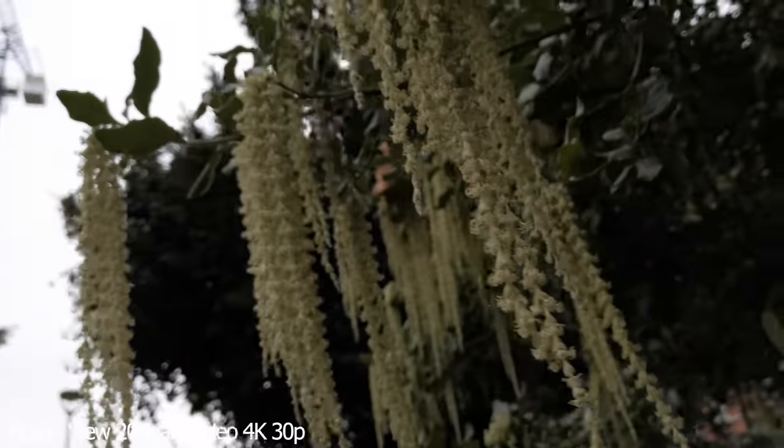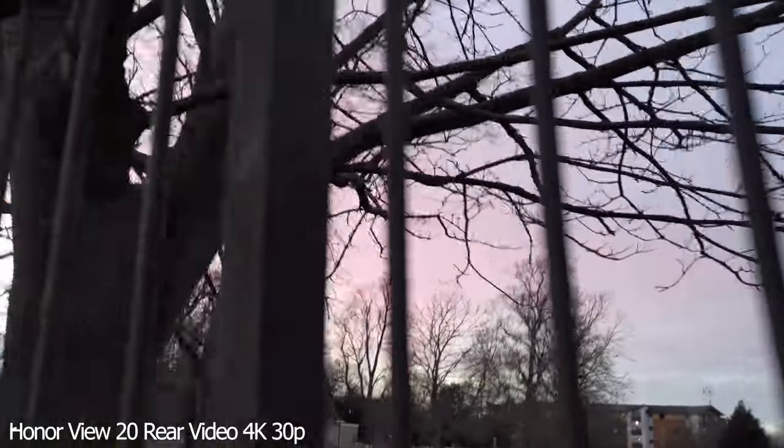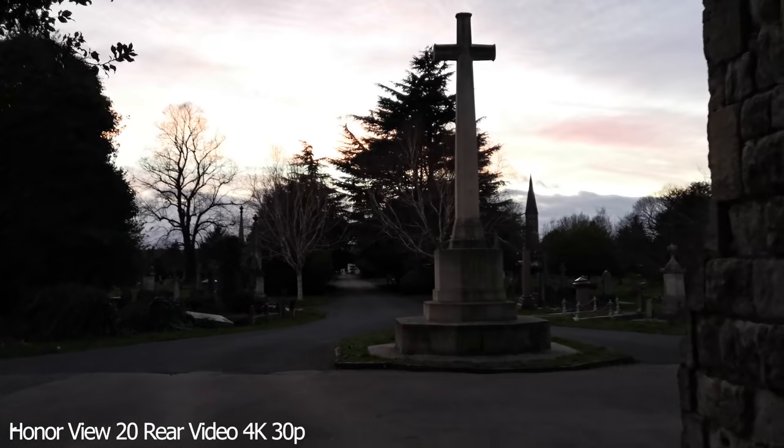The 4K video looks stunning and it's shot at 30 frames per second. You also get some video effects, although they can only be used in 1080p. You get the same effects that we've seen with the Mate 20 Pro such as AI color and background blur.